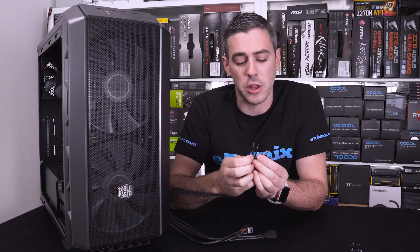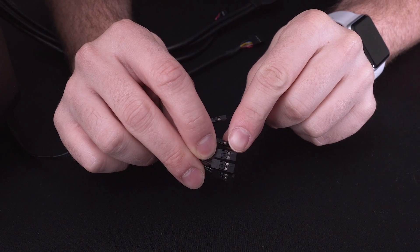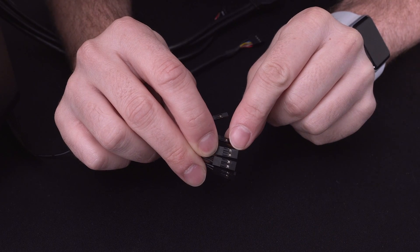The reset switch and the power switch don't have visible plus and minus markings. But an easy indication is that when you flip it over there is actually a little arrow, which is pointing to the positive or the plus, so it's easy to see from there which way up it needs to go.